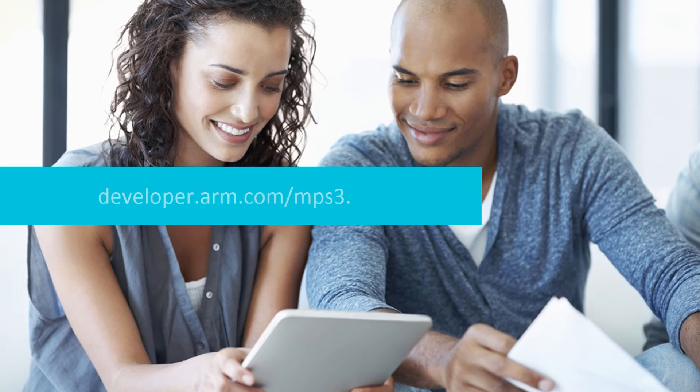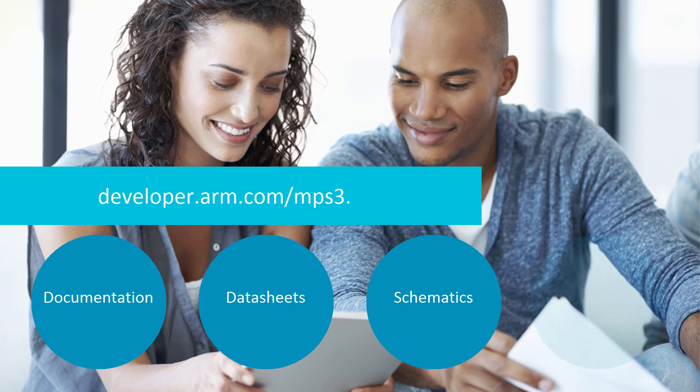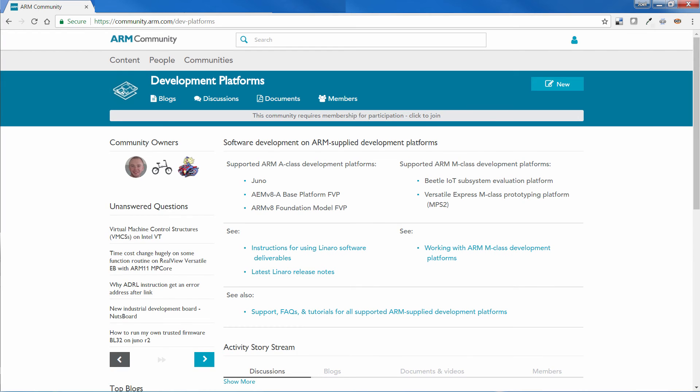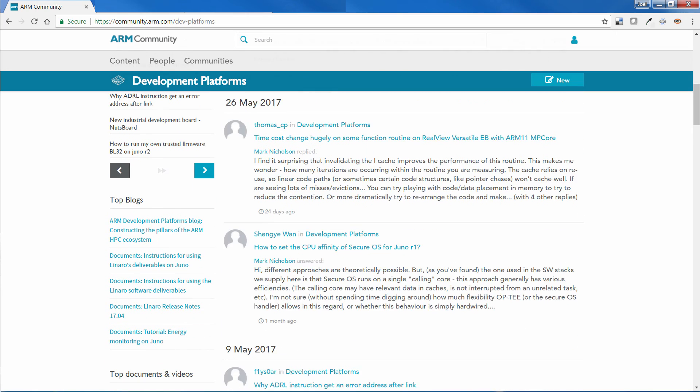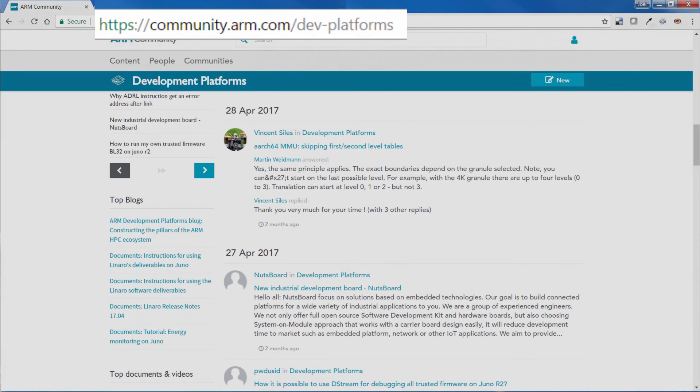To request a quote, go to developer.arm.com/MPS3. Here you can also learn more about the MPS3 board and explore the documentation and other resources, including datasheets, schematics, and application notes. For FAQs, help and assistance, visit the ARM developer community at community.arm.com/dev-platforms.